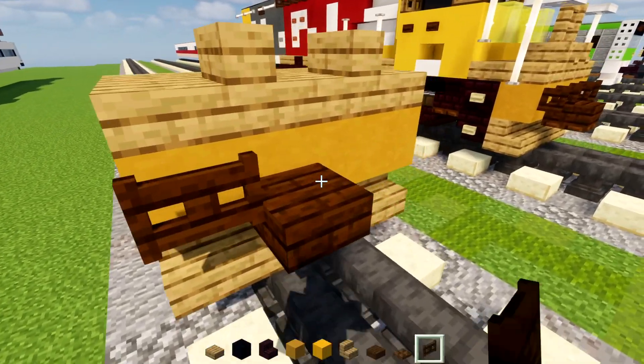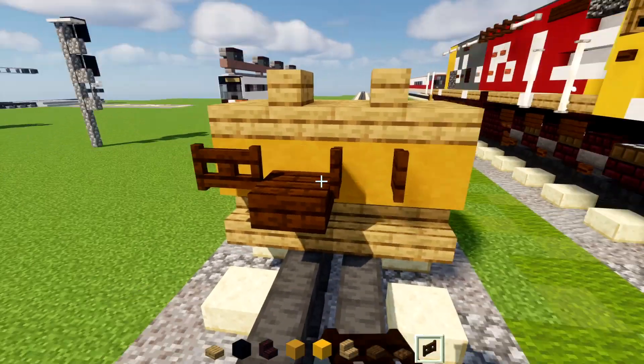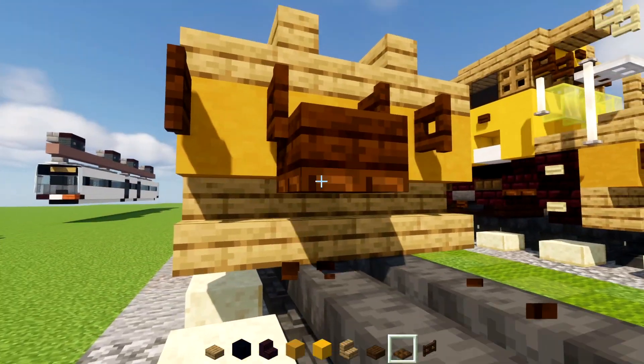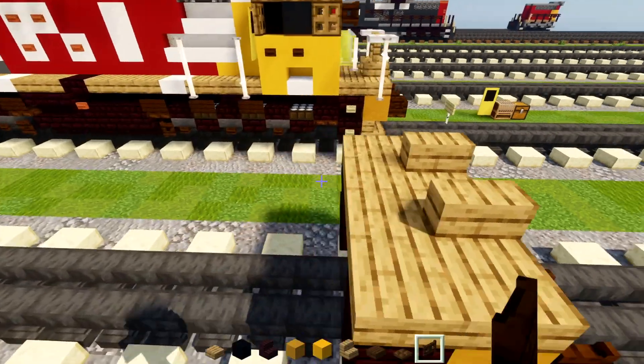And we'll add in dark oak fence gates on either side of it — open them up. Dark oak slab underneath the coupling, right there.